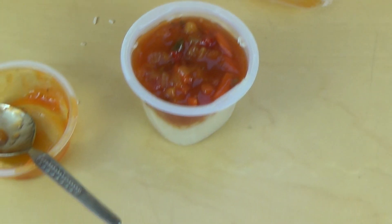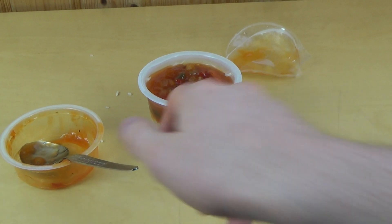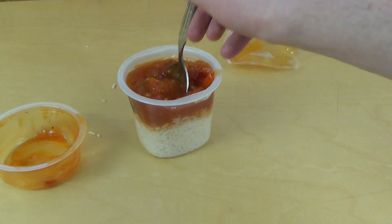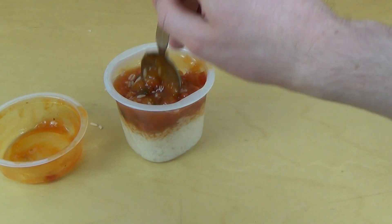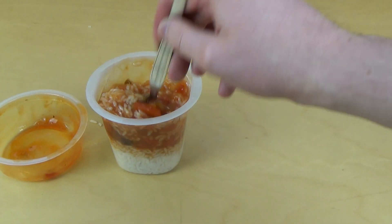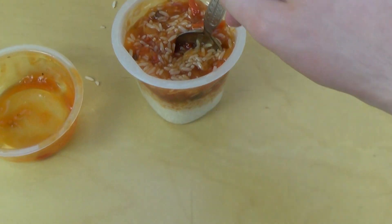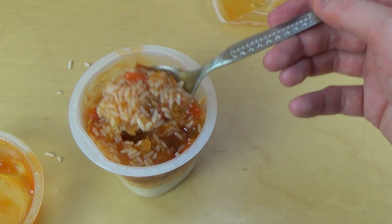It looks funny. I think I'll turn it — oh god. It's really funny. I don't know what you think, do you think it's funny? This feels kind of wicked to turn it this way. Anyways, I'm having it now — that's a super dose of sauce in this rice.